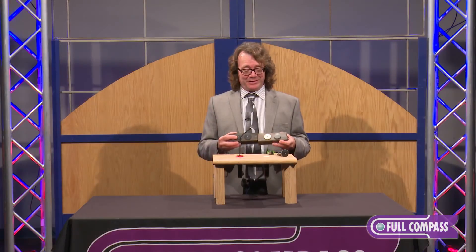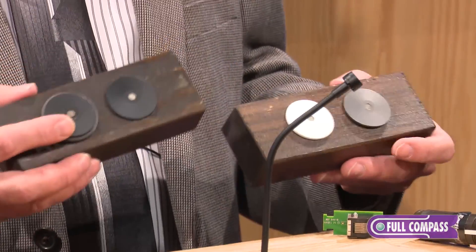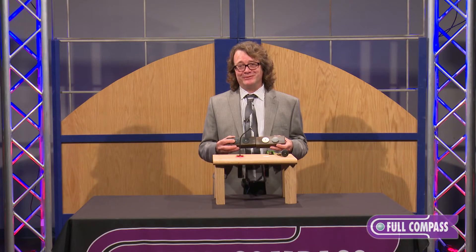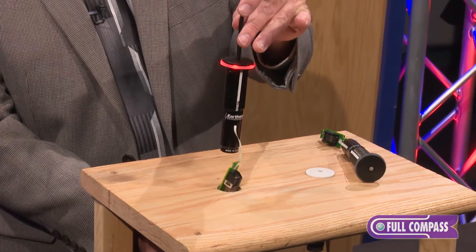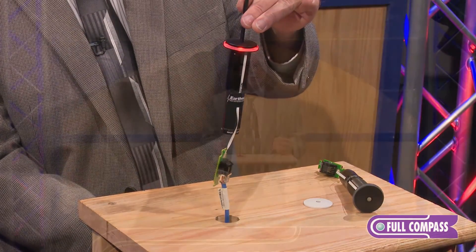The IM-B microphones also come in a variety of different finish options to match any decor. If silver, white, or black are not what you need, please let us know. We build these things, so we're amenable to your custom requests. For people that need the ultimate in a conference room type microphone, please look at the Earthworks microphone. It has a 15-year warranty and you can find out more at FullCompass.com or call your Full Compass sales engineer.